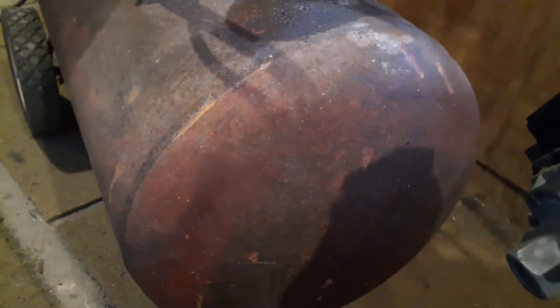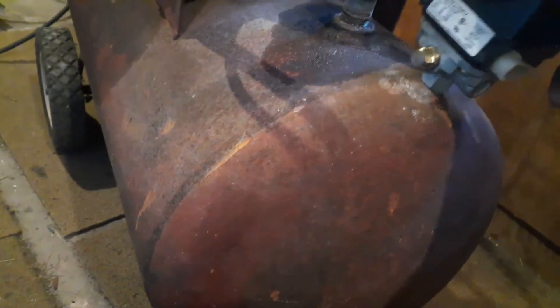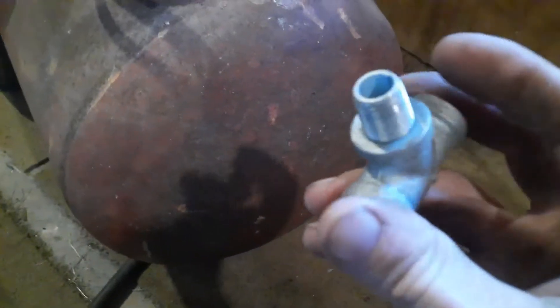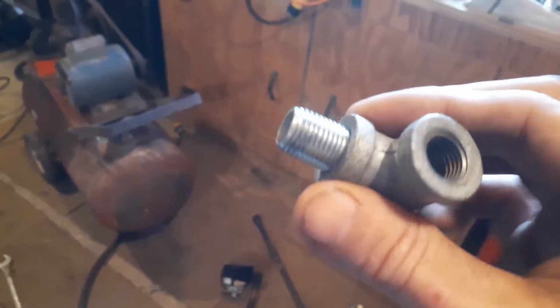I've got to get an adapter for that and back to that fitting. Now this has a release valve, but that shouldn't hurt anything because the tank doesn't have one. That's gonna go there, but I had a couple of pieces here I was gonna use. My threads are stuck, so I've got to figure some way — I can't grab this with pliers or anything, you'll screw up the threads. It's in there so tight I can't take it out.